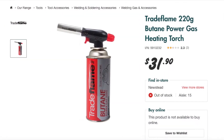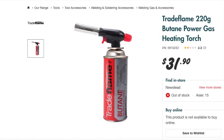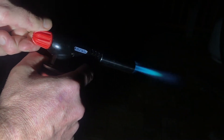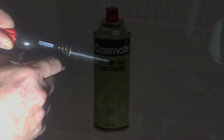Here's a butane torch available at Bunnings in Australia. Don't buy a cheap one on eBay — they won't last long. The cartridge I'm using here is at room temperature, not frozen. If I crack the gas just a little bit it will ignite, and turn it a bit more we get maximum flame. The rest of the travel does nothing. Obviously it's not designed for LPG.